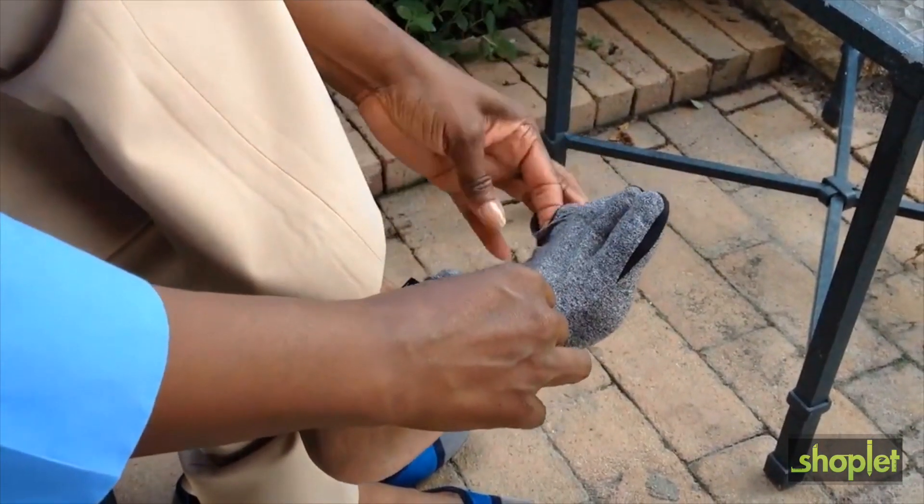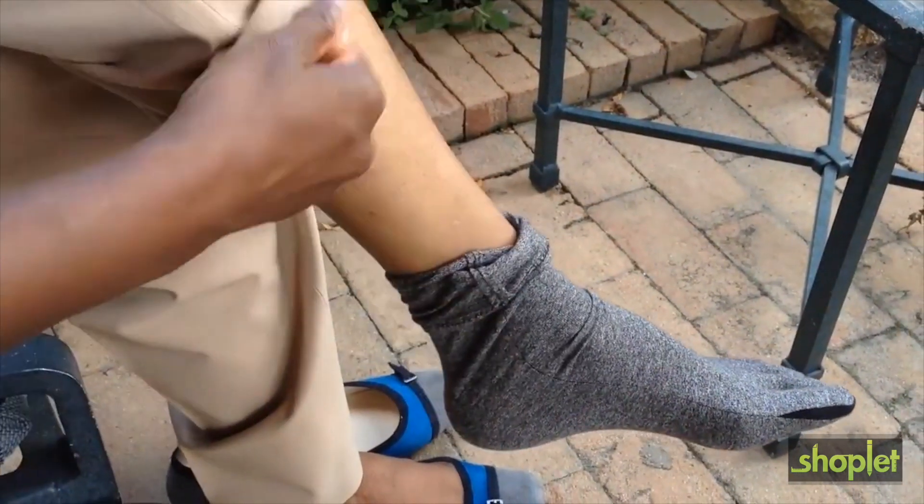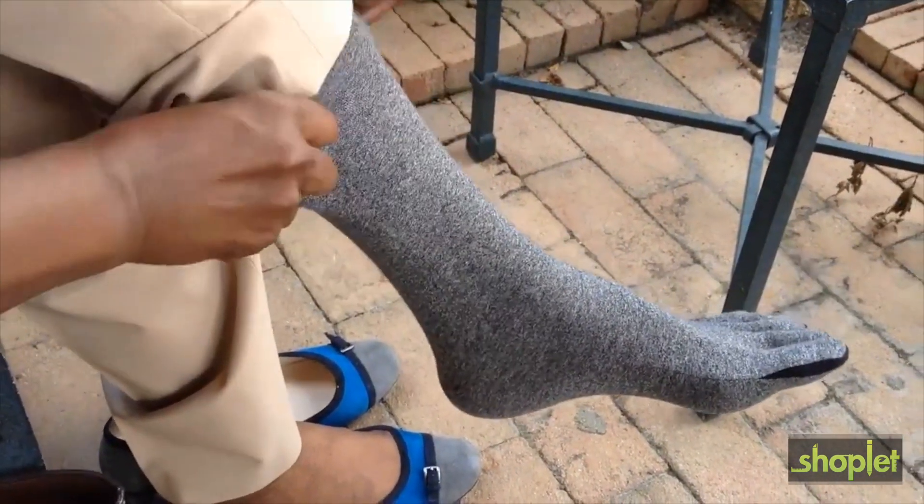Made of a soft breathable cotton material, there are three comfortable sizes to wear both day and night. Find your perfect fit by looking on the side of the box.